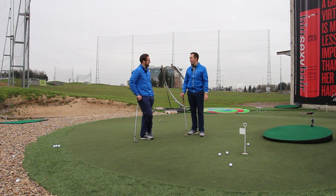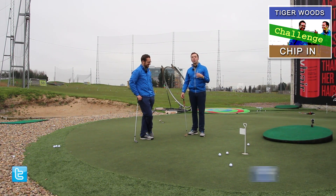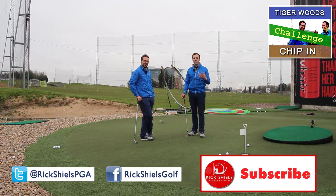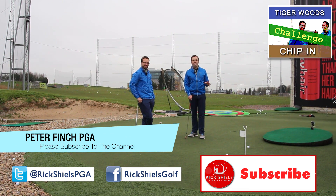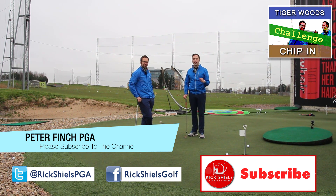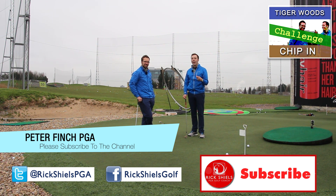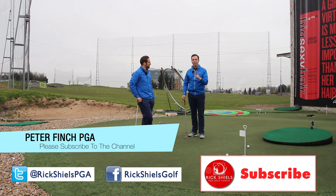We're going to do a challenge now - jump over to Pete's channel. Please do subscribe while you're here if you're new to the channel, and comment down below to let us know what you think about the advice on this chip that Tiger played at the Masters. Hopefully you're enjoying the tips for our Masters series - go check out the other ones. Have you ever had a ridiculous chip-in? Tell us about it in the comments - we'd love to hear your stories. See you soon!